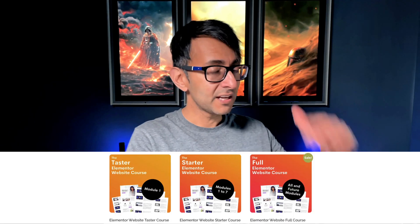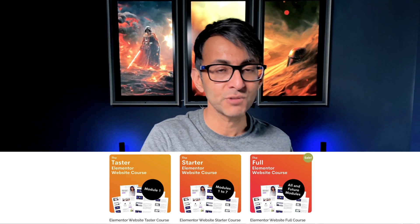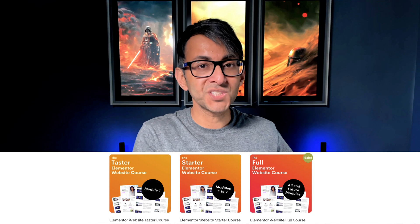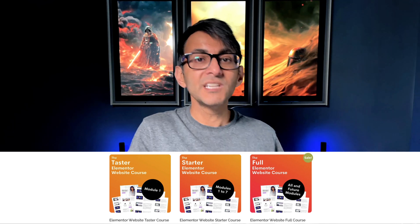The taster version is $9 and less — go and check them out, the link's in the video description. Go for the taster and you can upgrade to the starter. Maybe you're on the starter and want to upgrade to the full — you can do that. Or you can just jump straight in and go to the full version, which covers Rank Math SEO, WooCommerce, custom fields, and more. Hey, I'm Imran, WebSquadron — I'll keep seeing you.